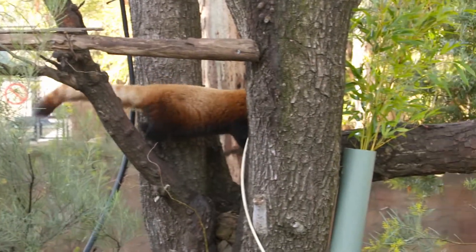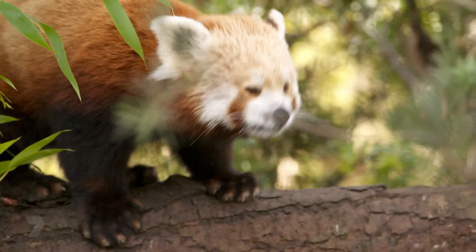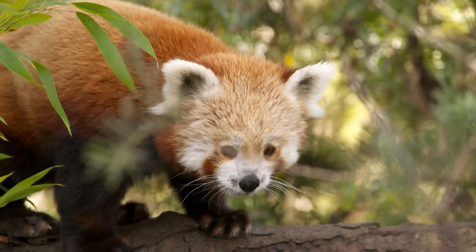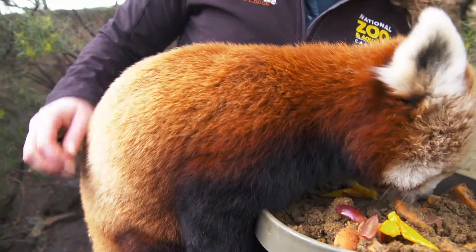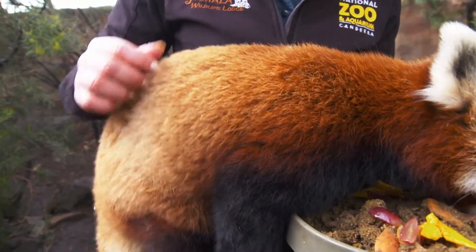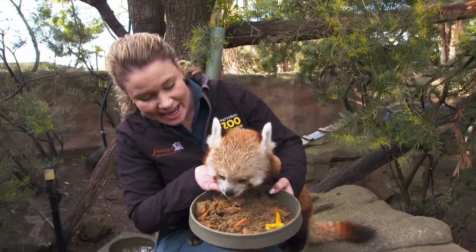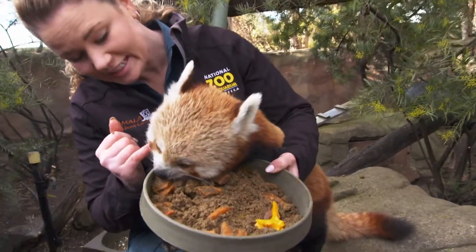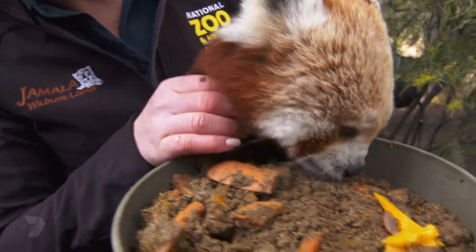Red pandas are actually found in the high snowy ranges of Asia. To adapt to those cool climates they have amazing fur — coarse, dense fur that covers their entire body. She also has a woolly undercoat, and to deflect the sun out of their eyes they actually have a dark patch of skin called tear tracks under their eyes.